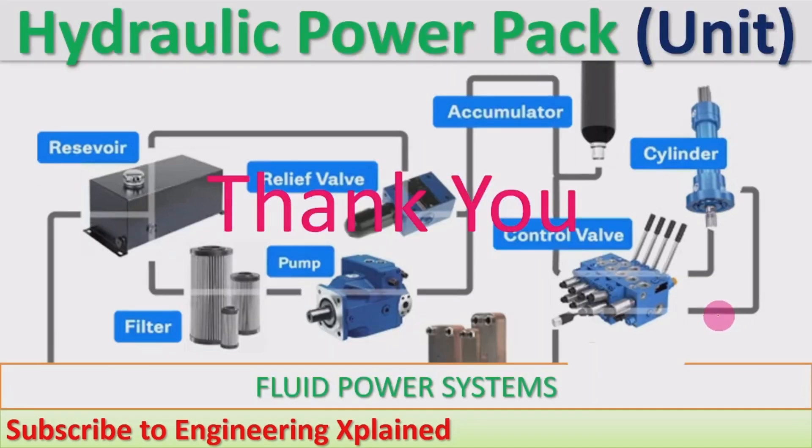This is about the hydraulic power pack. Thanks for watching. If you like, share, subscribe, and comment.